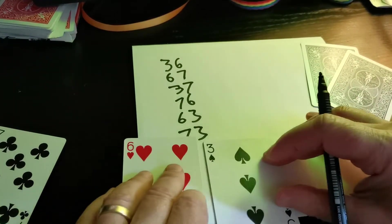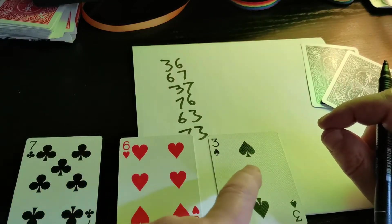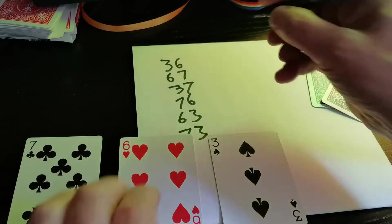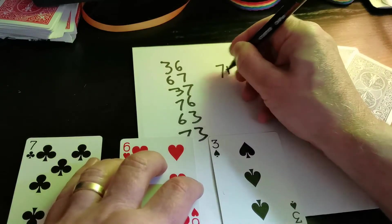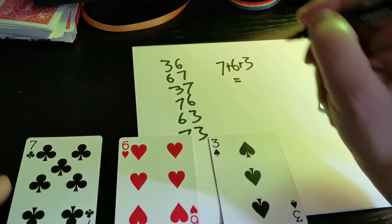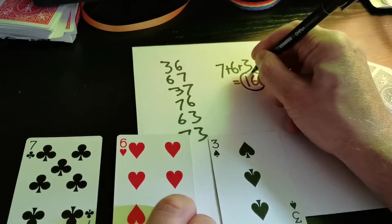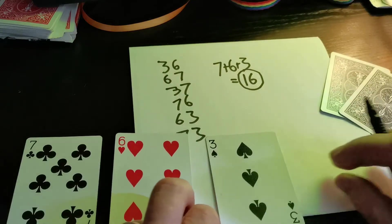The final thing I've got to do is take the three cards — seven, six and three — and add them up. Seven plus six plus three equals 16. I'll put a little circle around it because we'll need that 16 in a minute.